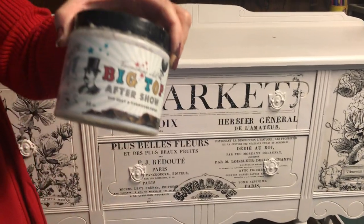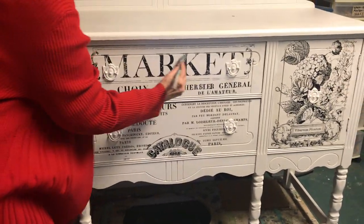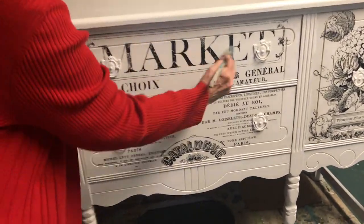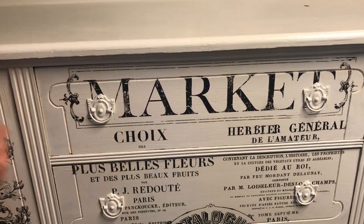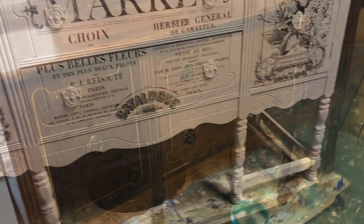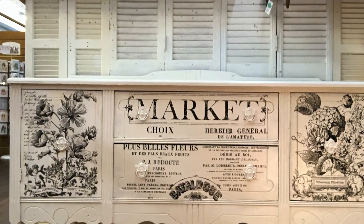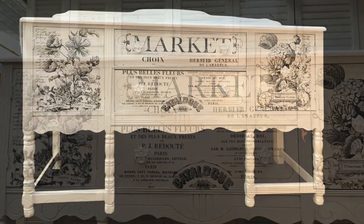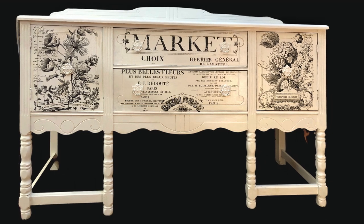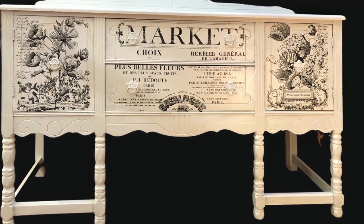The last step is to add one more coat of Big Top to protect the transfers and the top of the piece. And that's how you turn an old dirty buffet into a beautiful new piece! All the products you've seen used here are available at goodsandvintagetreasures.com. IOD products are available at Just Around the Corner in Lincoln, North Carolina. DIY paint is available at the Picket Fence Antiques and More in Newton, North Carolina. Don't forget to subscribe and click the like button!